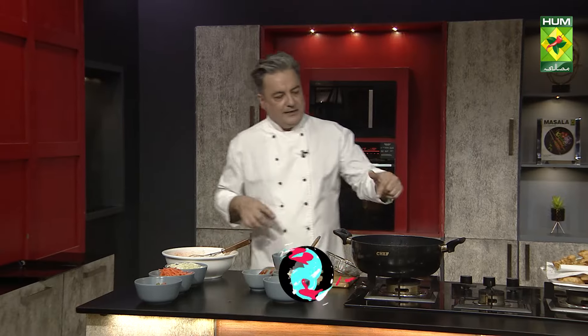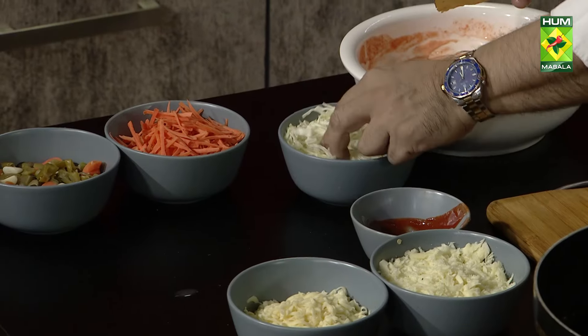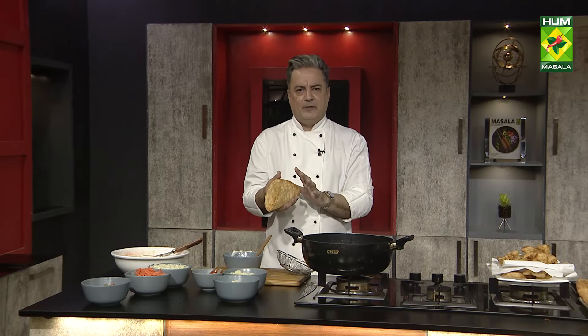Now we have to assemble the tacos. This is the taco shell. The filling includes cabbage, carrot, pickles, and fish. We will add cheddar and mozzarella cheese on top, then place in the oven for just 5 minutes only for the cheese to melt.